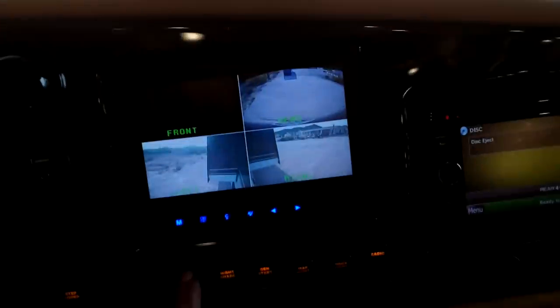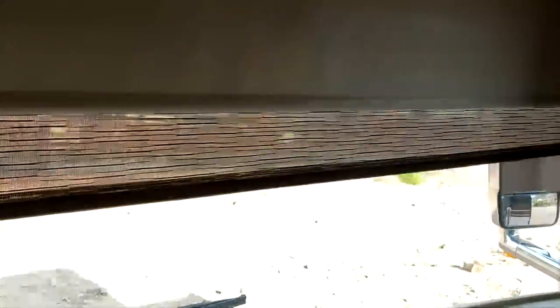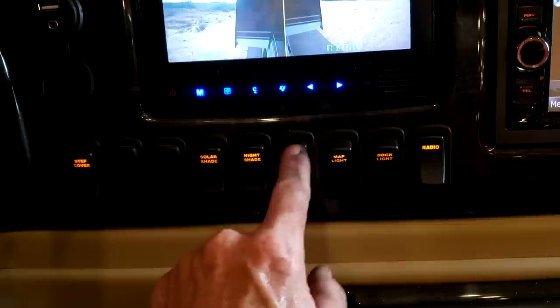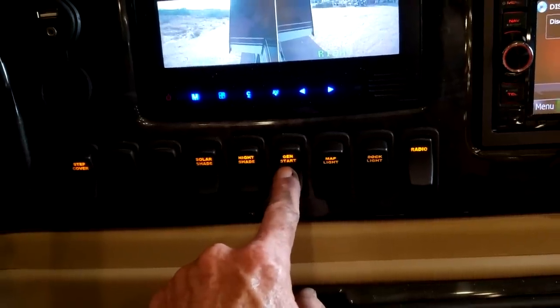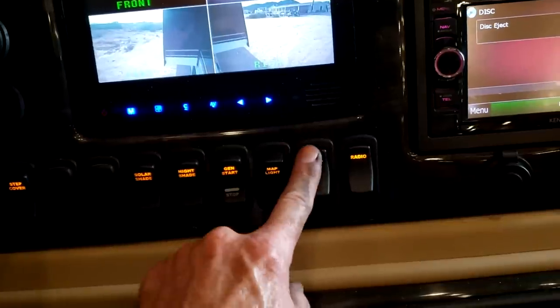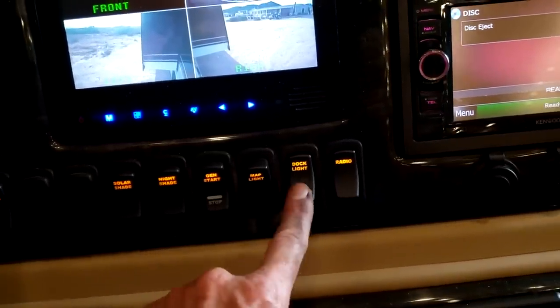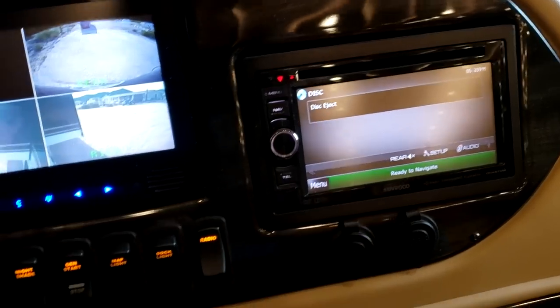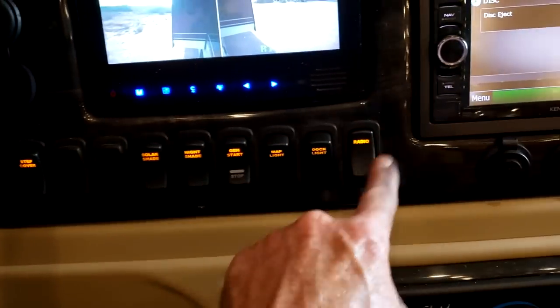The solar shade is what they call the day shade; the night shade is the night privacy shade. Right next to it is your generator start/stop switch — works just like the one outside on the generator. Map light turns on the ceiling light for the driver. Dock lights — you can turn those on and off here. This radio switch is for the dash radio — it doesn't work off the ignition, it works off its own switch, so that has to be on for the dash radio to work.